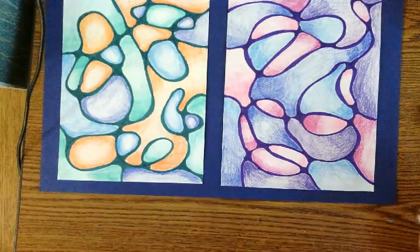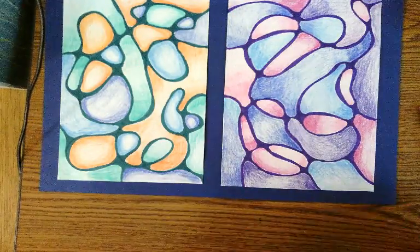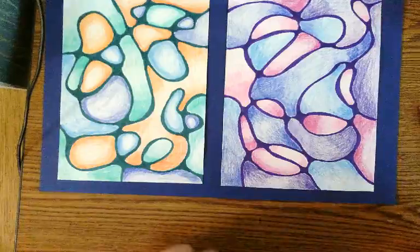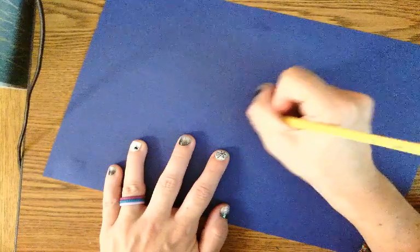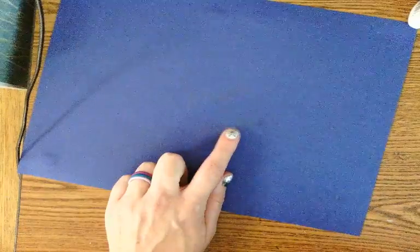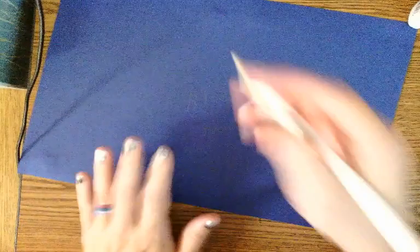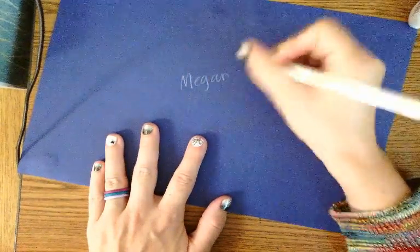To be doubly sure the name is readable, turn your whole project over and print your first and last name on the back side so it's clear whose project is whose. If you're using dark colored paper and your pencil doesn't show up very well, get your box of colored pencils and look for your white or yellow pencil so your name is visible.